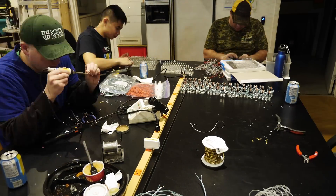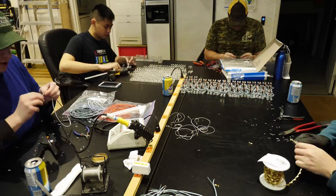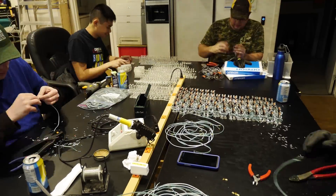The laser-cut acrylic pieces for the switches were assembled and glued together, and then the switches attached. Wires were cut to length and connectors crimped onto the end. In total, 256 switch assemblies were built.